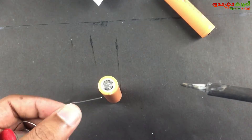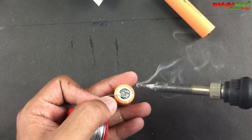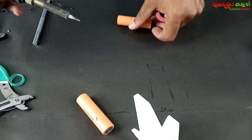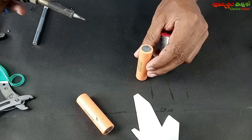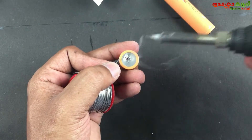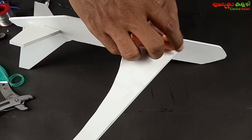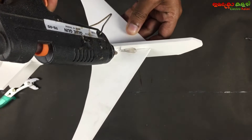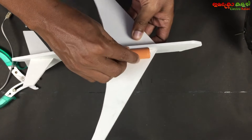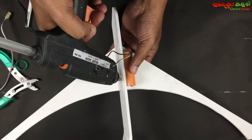Now let's remove the lead solder. When you do this, we will cut the wire solder. Let's pour the glue gun and knock it off. Let's remove the metallic layer. We will make our balance. Now let's get started.